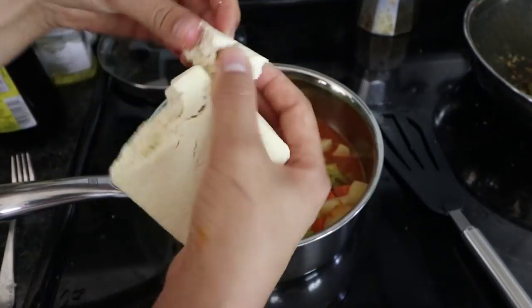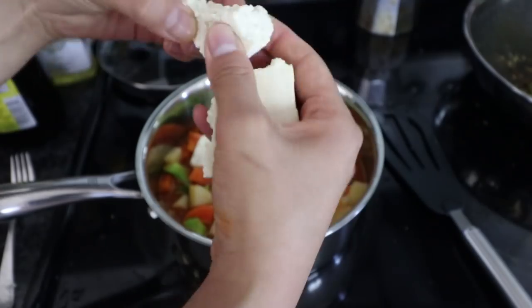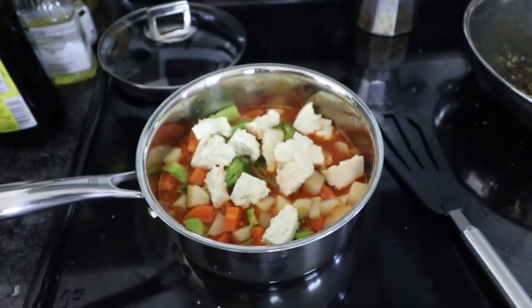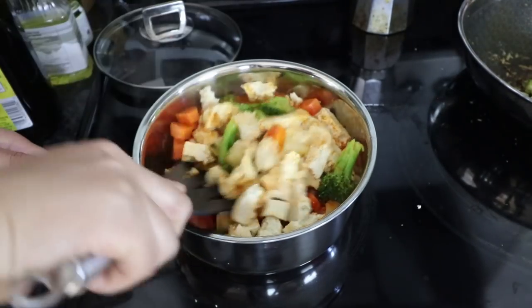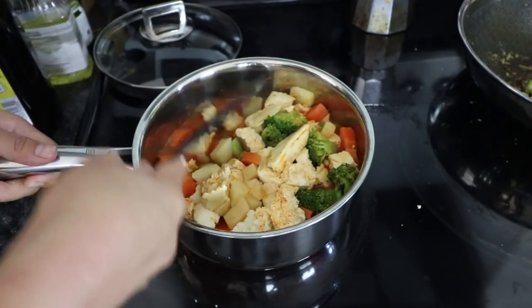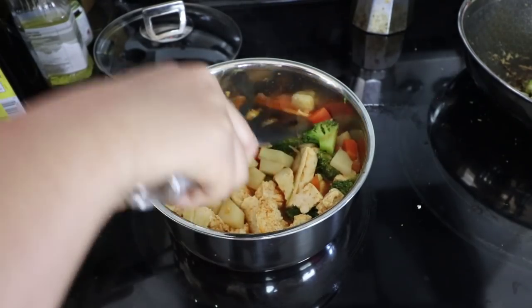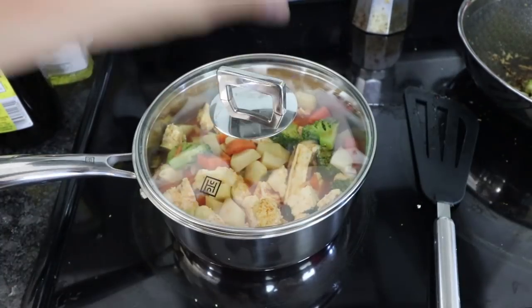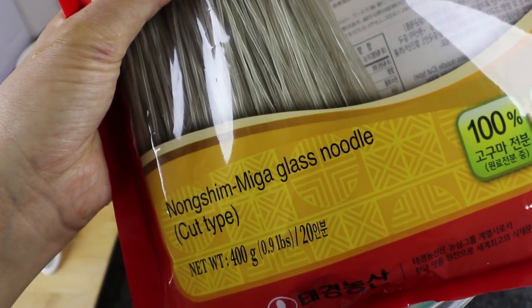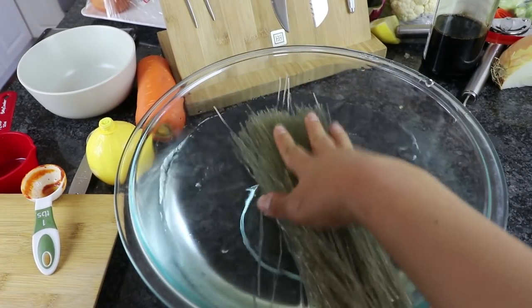We're going to take our prepped tofu, rip it into small bite-sized pieces like we did before, and just throw them into the pot. Make sure to mix everything very well together so that tofu is nicely swimming inside that broth. Then we're going to cover the lid and let it cook at about medium-low heat. This part is totally optional, but we're going to add some glass noodles into this dish as well — this is very common. My parents used to do it a lot and I really like glass noodles.